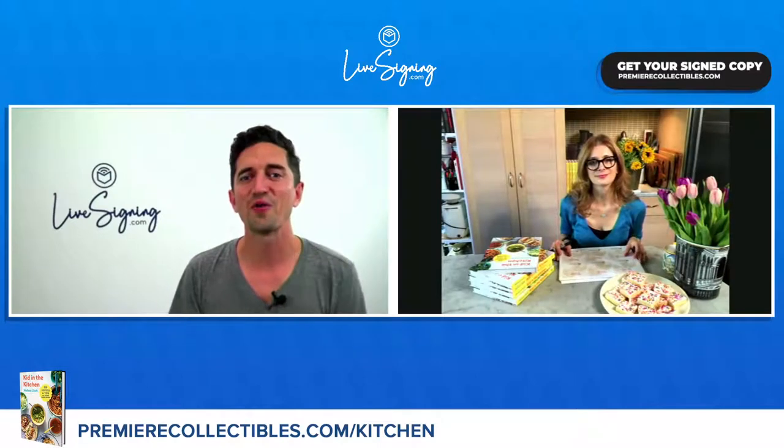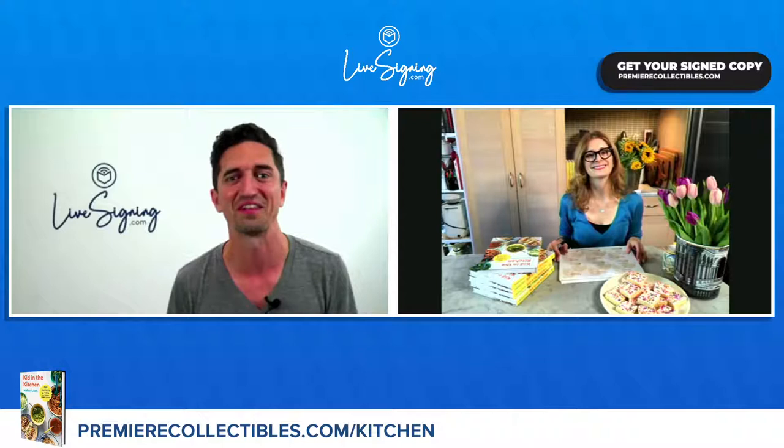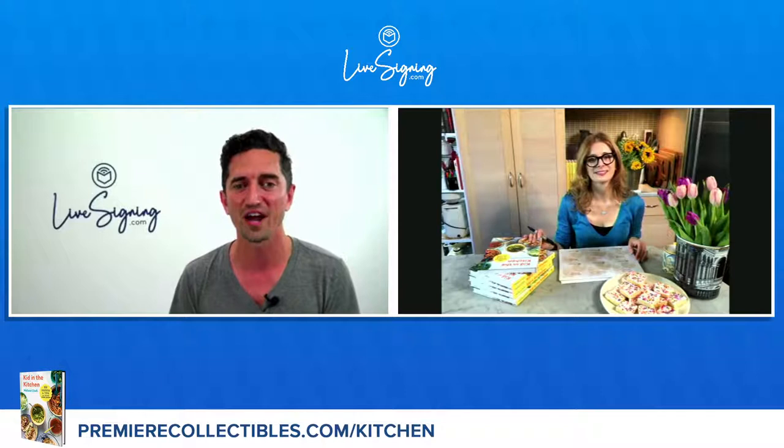Hello everyone, and welcome to Live Signing. I'm Danny Valdez, and with us today is New York Times food columnist and home cooking authority, Melissa Clark, for the Live Signing of her new book, Kid in the Kitchen: 100 Recipes and Tips for Young Home Cooks.